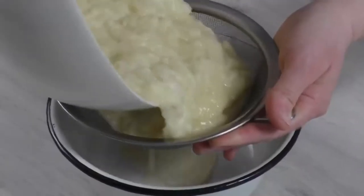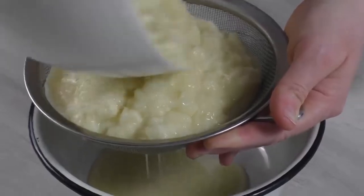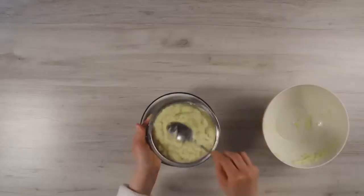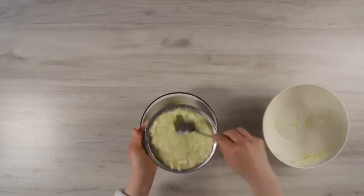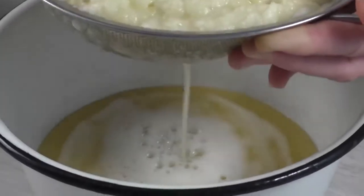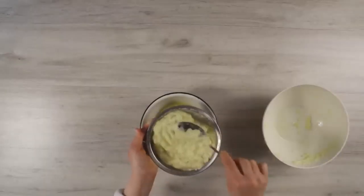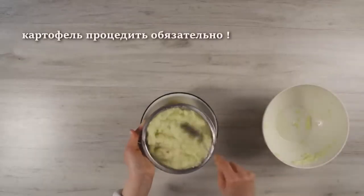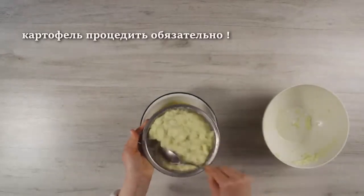We need to remove excess moisture from the potato mass. We put it on a sieve for just a couple of minutes and then mix it. Since the potato is new, a lot of liquid comes out. Without excess moisture, droniki will keep their shape well even without flour. You will feel the real taste of potatoes — we will get real droniki, not potato pancakes.